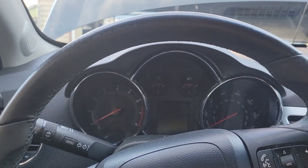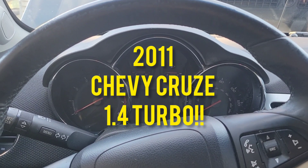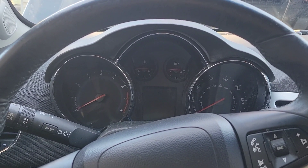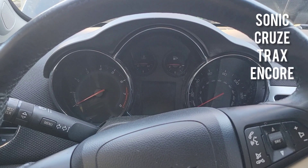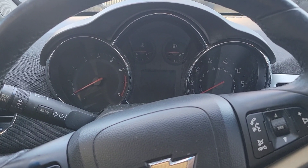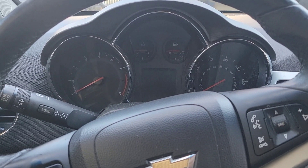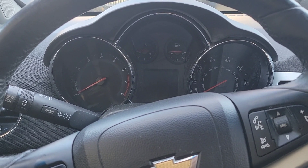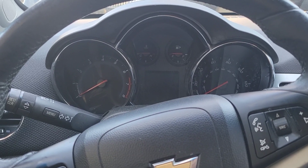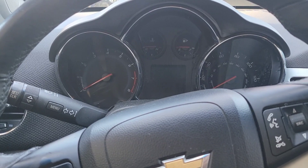Welcome back to another video. Today's video is all about the barometric sensor on a 2011 Chevy Cruze. I'm not sure how far up in years this applies because I know that in newer Cruzes it doesn't have the barometric sensor. Before we get into this video, make sure you like and subscribe.